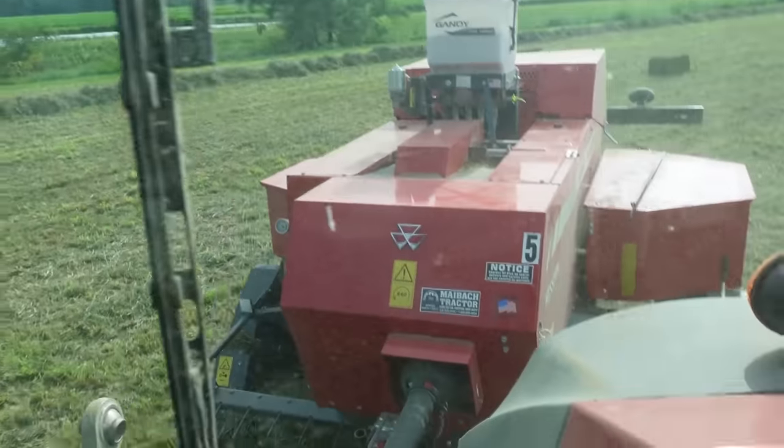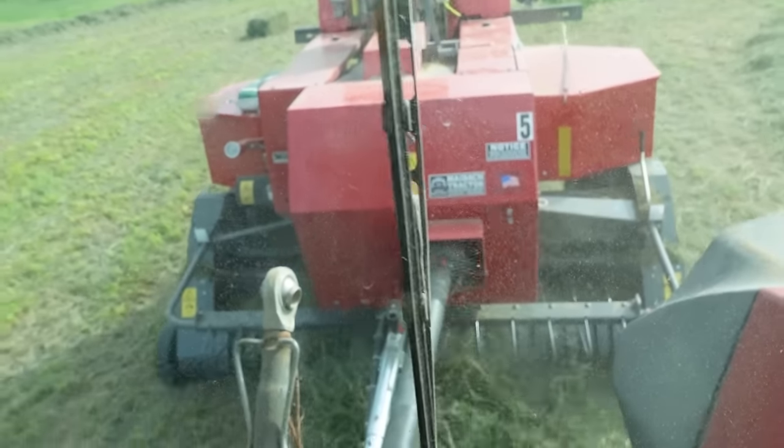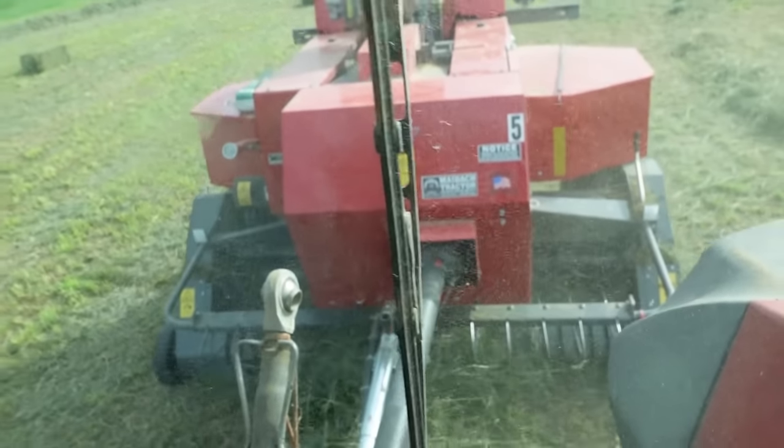You don't see a tremendous amount of dust behind the baler or anything — we definitely got humidity today with the rain that's coming in tonight. Pretty tough to get stuff dry in three days this time of year, and this has only been down three days, so we're pretty lucky.